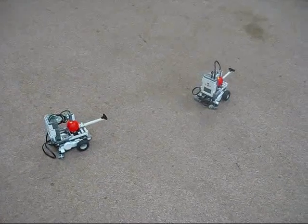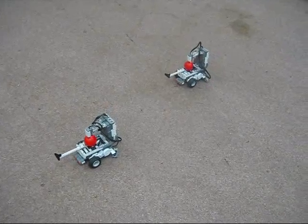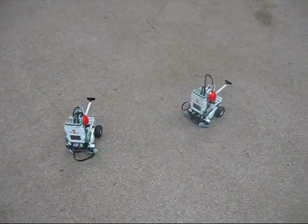By the way, these are LEGO Mindstorm NXTs. These kits cost about $300 each for a starter kit, which is what we have. The kits are provided by our professor.